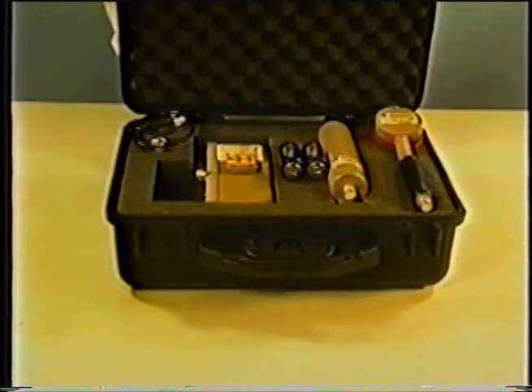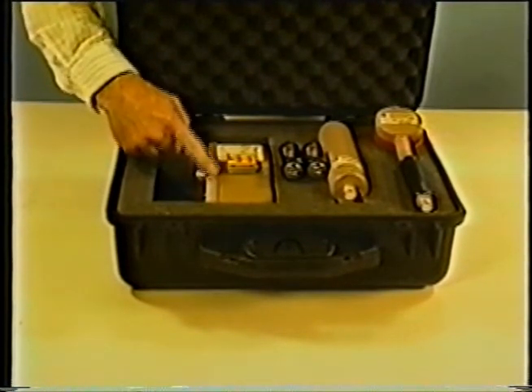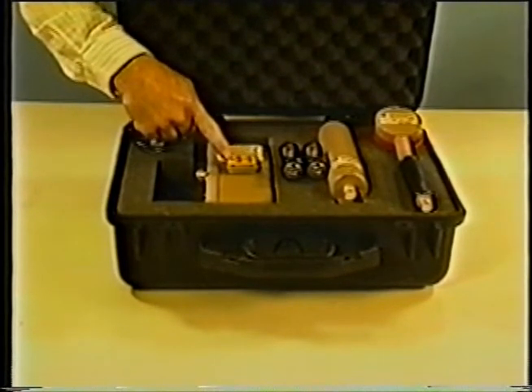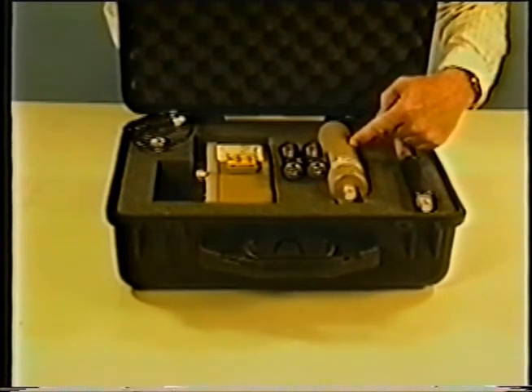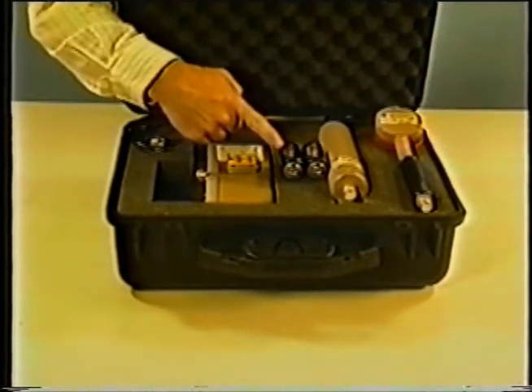This emergency response kit contains a Ludlam Measurements Model 2241-2 survey meter with the one microcurie cesium-137 check source mounted on the side, a Model 44-9 Geiger-Mueller alpha-beta-gamma detector, a Model 44-2 sodium iodide gamma scintillation detector, a detector cable, and batteries — all in a hard protective case.